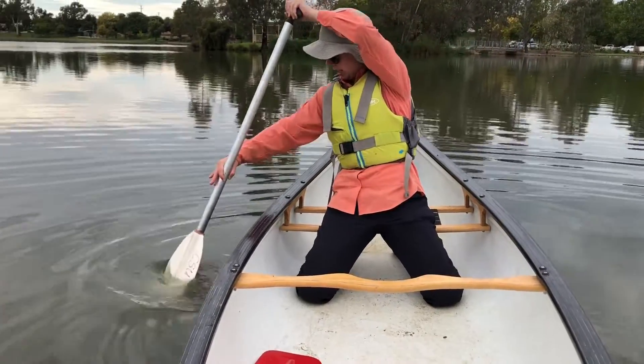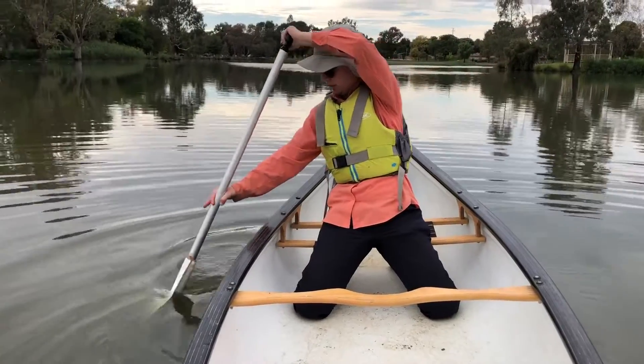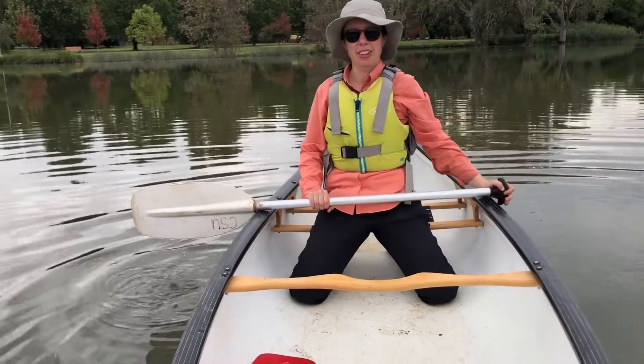It's just my wrist to get that nice figure-eight motion in the water. When you're doing a sculling stroke like this, it's going to pull the canoe to the side that you're doing the stroke on. And that is how you do a sculling stroke.